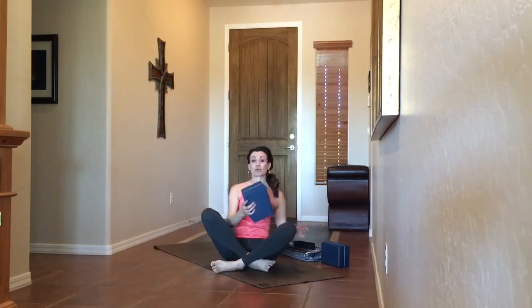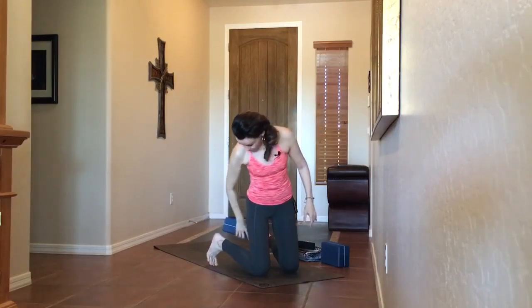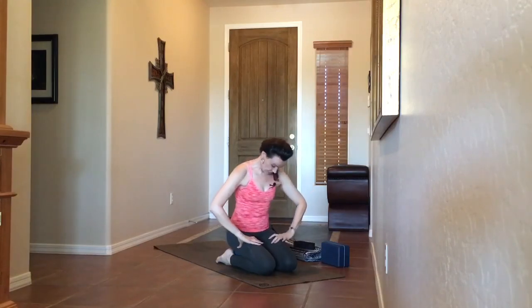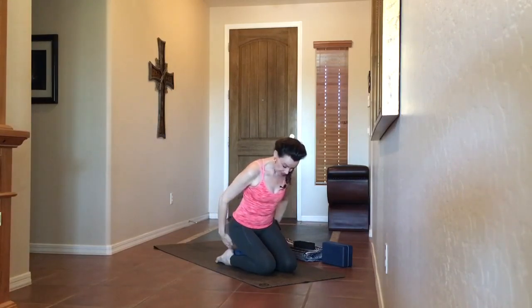We're going to begin our session today in Virasana, Hero's Pose. If this pose does not feel comfortable on your knees or just doesn't work for your body, feel free to take any other comfortable seated position. I'm going to take my block — you can also fold over that towel to create a little lift. I'll hug in the ankles to the block and bring my seat down to the block. You can always be on two blocks or bring a blanket to help cushion the heels. We'll go ahead and close the eyes if it's comfortable for you, grounding the palms down, and take a nice deep inhale in and let it go through the mouth.